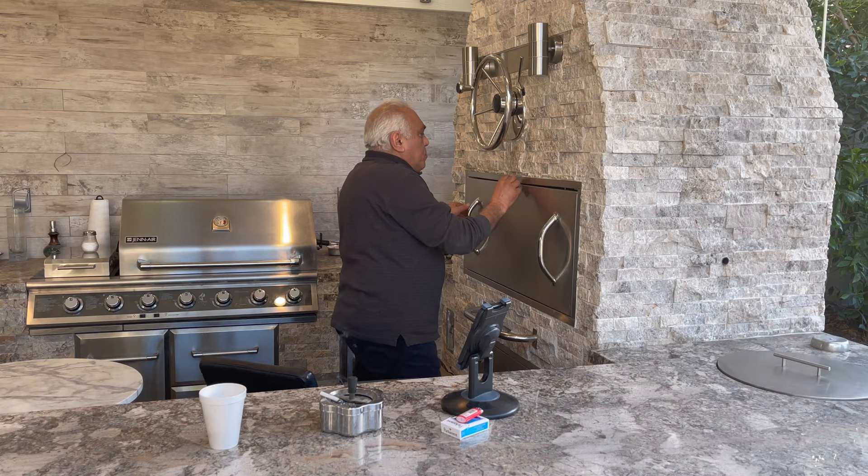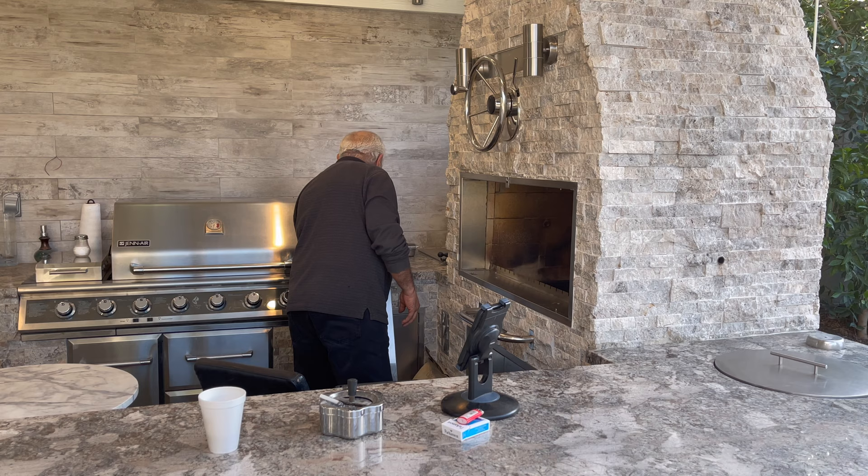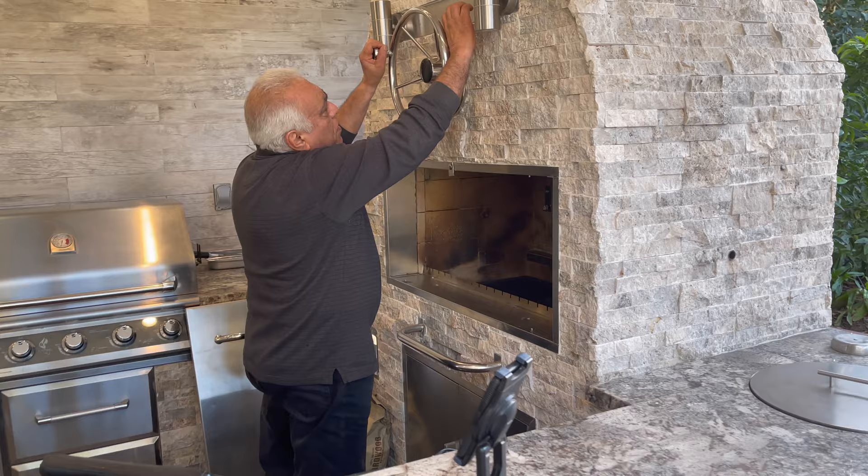Hi. Today we're gonna do shawarma the Armenian way. I will try to remodel my Armenian barbecue area. I put my Argentinian grill — it goes up and down.